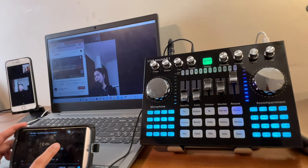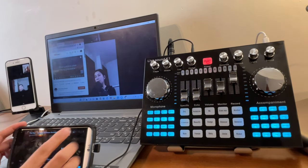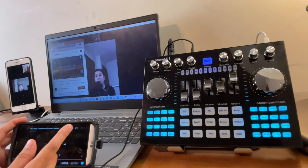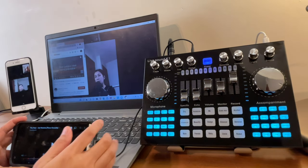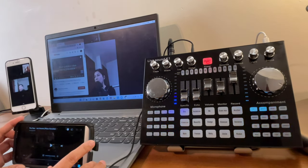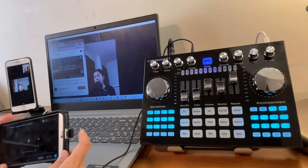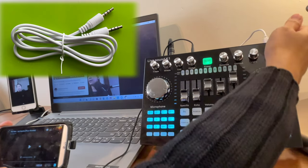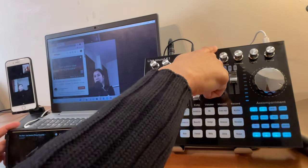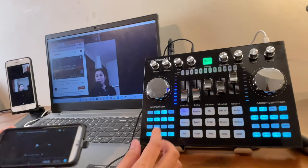The audio from the Bluetooth-connected phone now plays through the K1 Live sound card. Volume can be controlled from the accompaniment knob on the K1 Live and also from the device itself. Alternatively, you can connect a device using a TRS cable into the music input at the back of the K1 Live, but Bluetooth is easier with fewer cables.